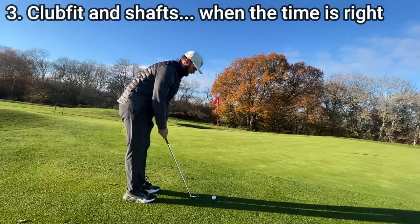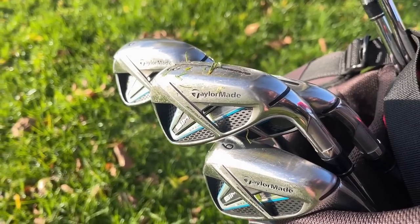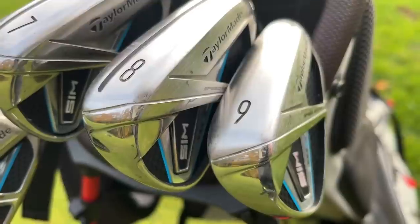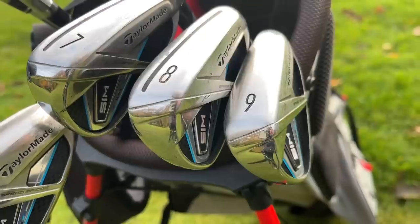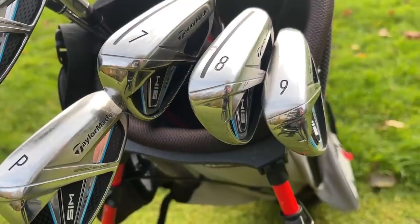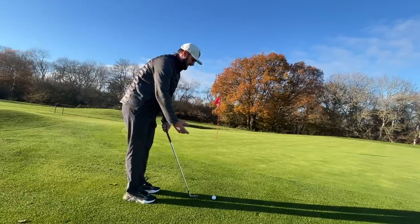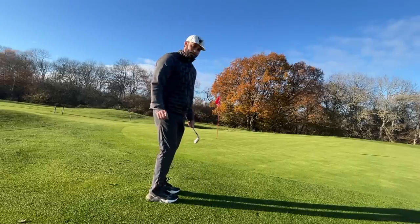And I told you I'd contradict myself, because at number three we have club fit, but for different reasons. Mid to low handicap players want ball control, want a specific flight, want to understand their numbers, and really importantly want to ensure good gapping throughout their bag from wedges to woods. However, to get the most out of a club fit you've got to have a great sense of strike — hitting out of the middle consistently with a consistent swing path and angle of attack — so that the club fitter can determine the right irons for you. If you have an erratic swing because you've just started the game, that club fit doesn't really make much sense and you're better off waiting a little bit longer.